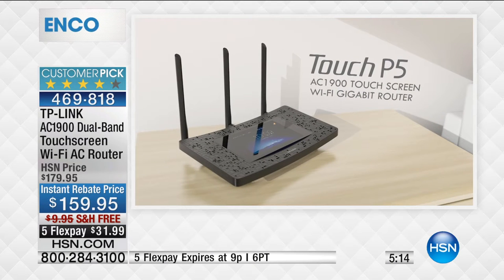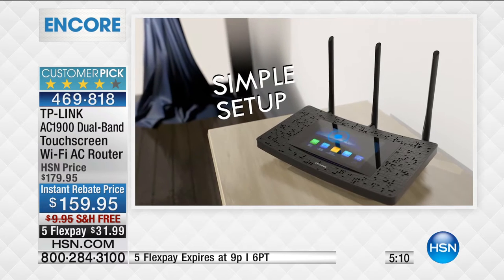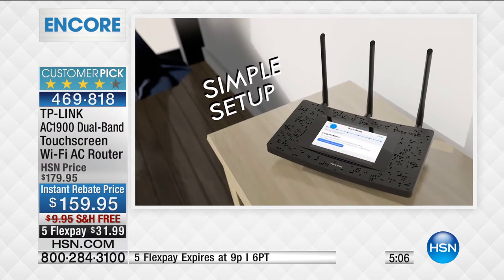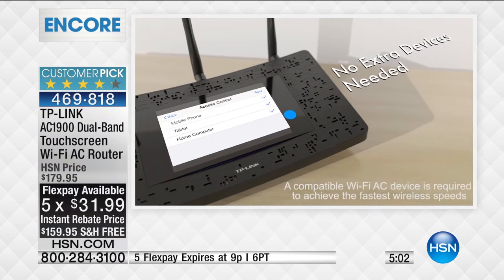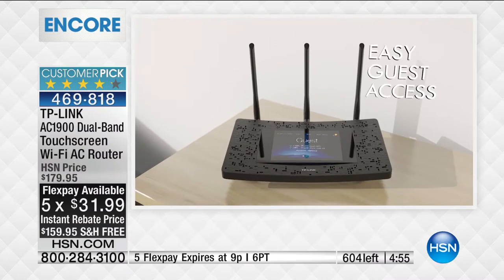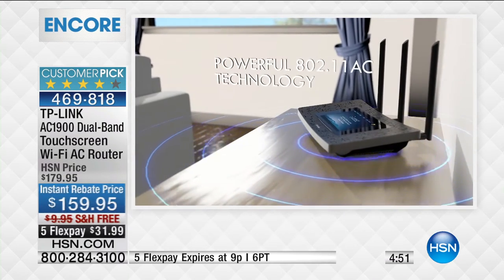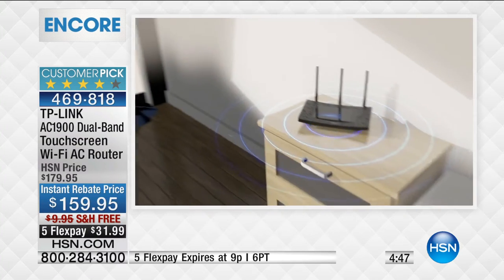I'm thrilled we got an opportunity to do this encore presentation. $159.95 with free shipping and handling and five flexible payments. We're down to only about 200 left now. With everyone dialing in, these are nearly gone. It's one of those areas that often gets forgotten about and we struggle every day, but the truth is we don't need to struggle. This is probably the most widely used product in your house.